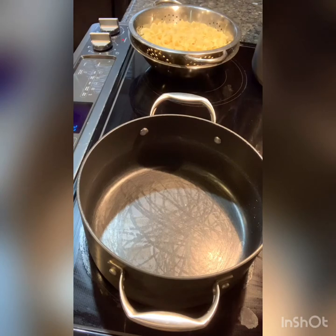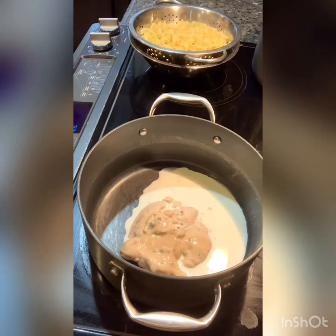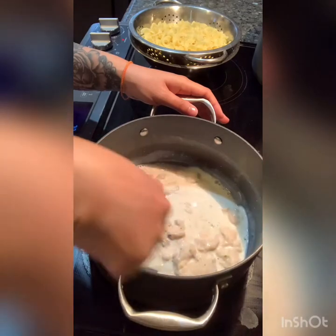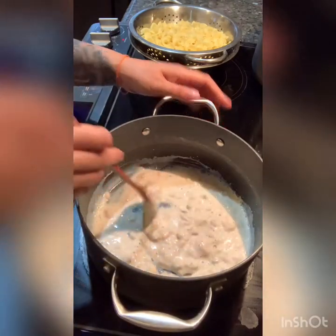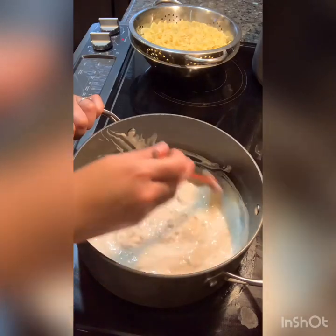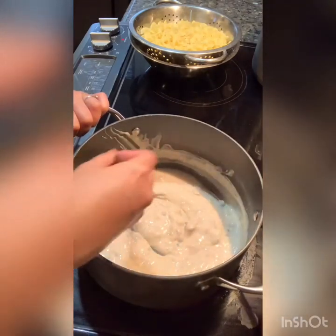On medium heat, you're going to add your cream of mushroom with roasted garlic. Mix this up until it's all combined and let it come to a boil. Here I have the whole can of cream of mushroom and about a half a cup of milk, and I'm just stirring everything so it's combined.